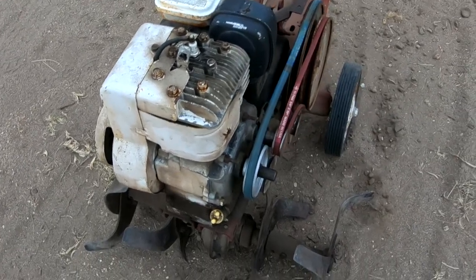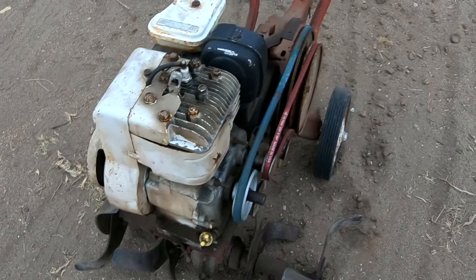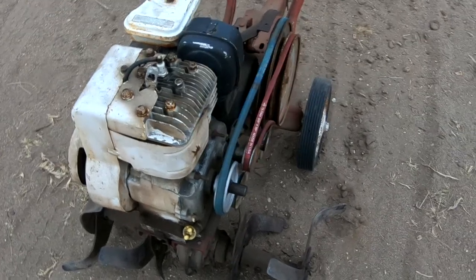The nice thing about an electronic ignition is that when you shut the throttle down all the way, it's supposed to kill the engine — not like the old point system where you had to use a kill switch. It's still going to use oil and throwing some smoke, but maybe as we run it more, that condition may help a little bit, clean up the cylinder wall. Even if it doesn't, it was a free machine and I've only got a total of 80 bucks in it — cheaper than renting one for a day.